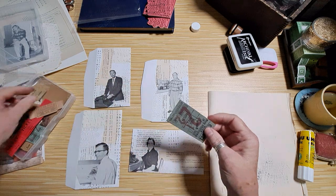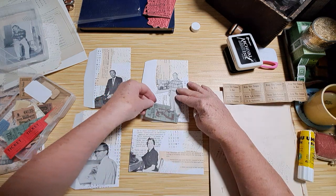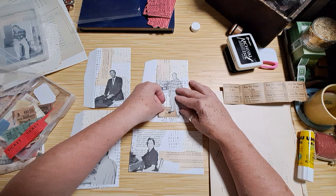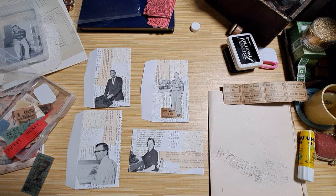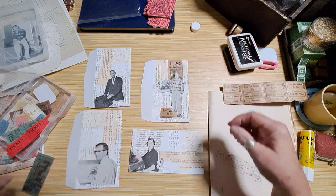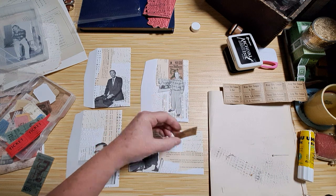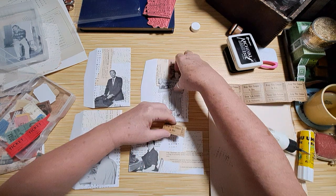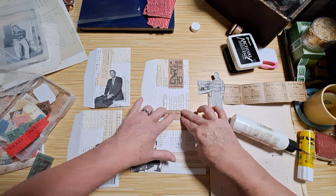I thought I would use tickets. I'd like this guy to stand on something. Let's put him down — that way we'll have one done.